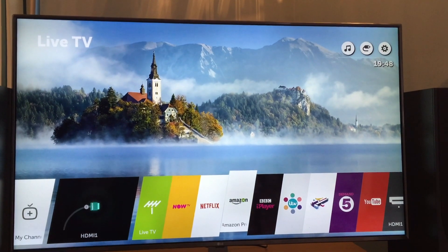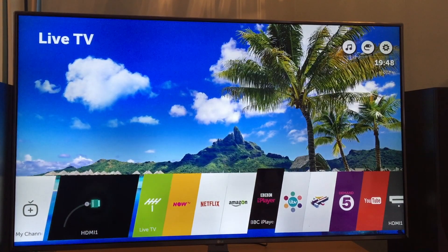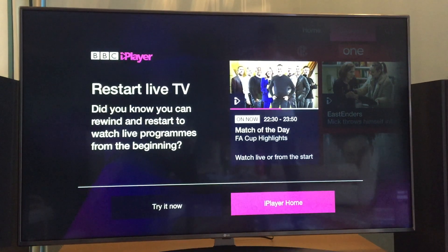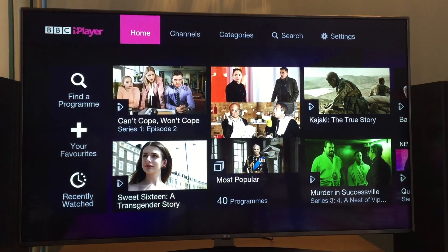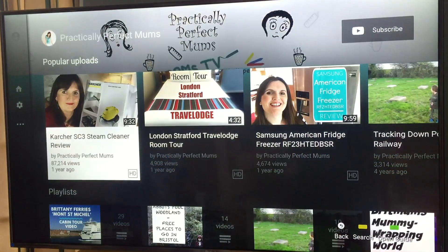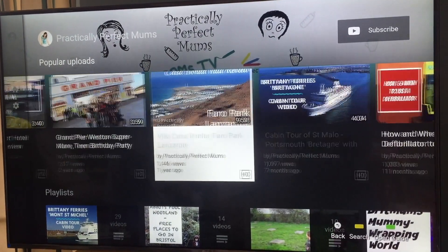This is a smart television, and to access the smart menu you use the home button on the remote control, which takes you to a whole range of options such as Amazon and Netflix, alongside all the catch-up TV channels. We have Sky ourselves, so we won't necessarily use all of these features, but some could be really useful, along with the built-in FreeSat. My children were particularly keen on being able to watch YouTube on a 55-inch screen.